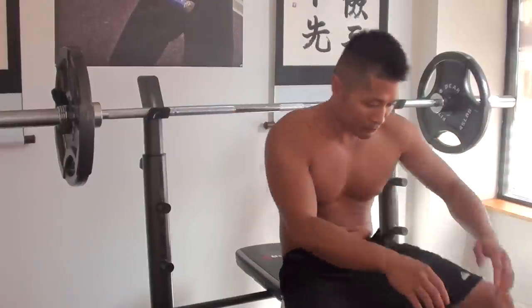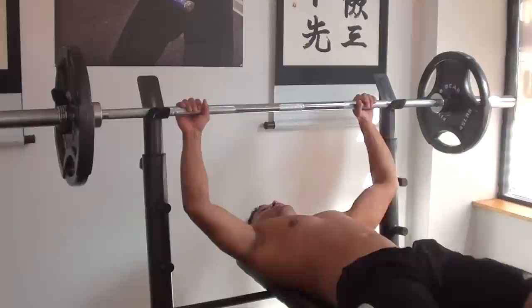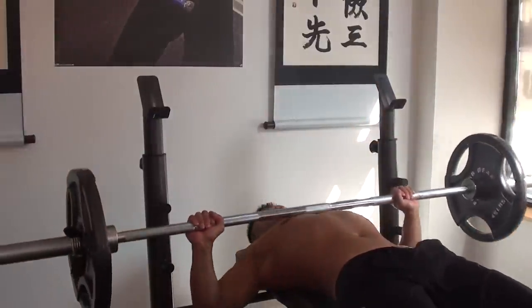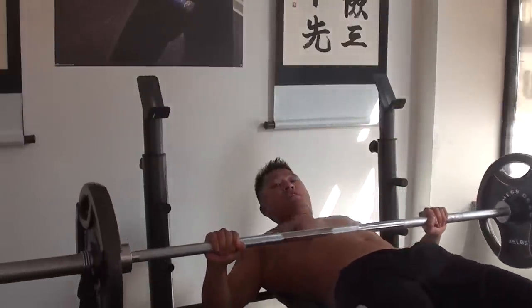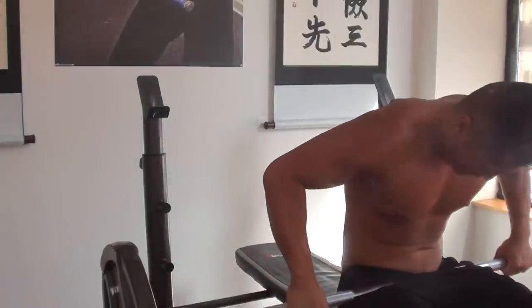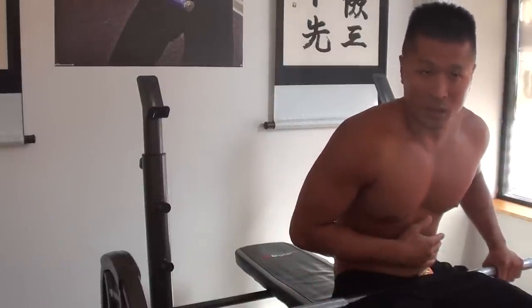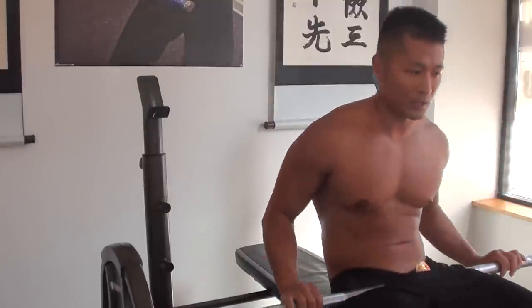I'm going to demonstrate it with this weight. Say I'm bench pressing and I can't do any more — then what I do is I put it right here and then roll up. I didn't do that that clean but that's pretty much how it looks. You put it on your stomach. Even if you put it on your stomach, you could also drop the weight to the side — that's another option.